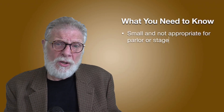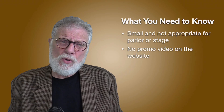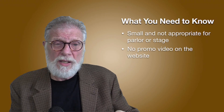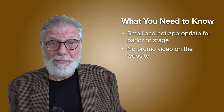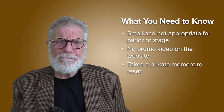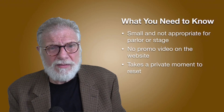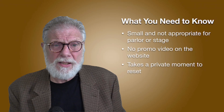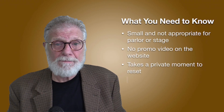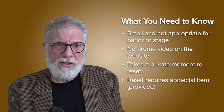Here's what I think you need to know. Of course, it's small — it's a key — so it's not appropriate for stage or parlor. There is no promo video on the website, which kind of surprised me. It's very strong and visual, and it would have been nice to have one there. But certainly with it being sold out, I guess he really doesn't have to promote it much. It takes a private moment to reset — you can't automatically be reset and ready to perform again. And it requires a special tool, which is provided.